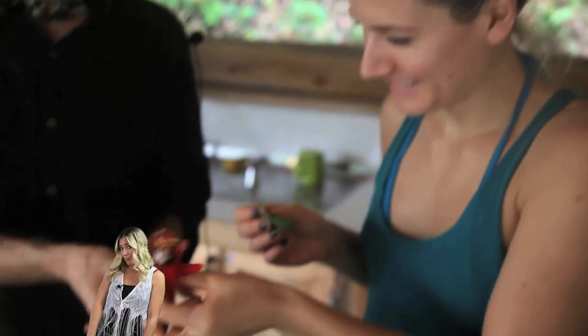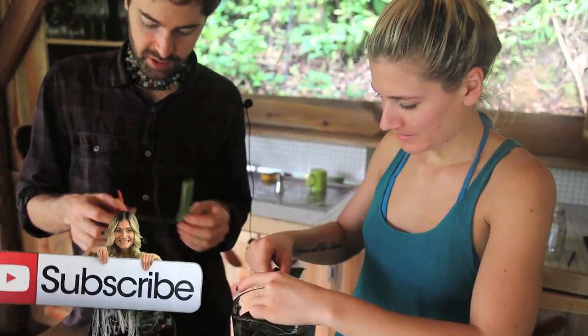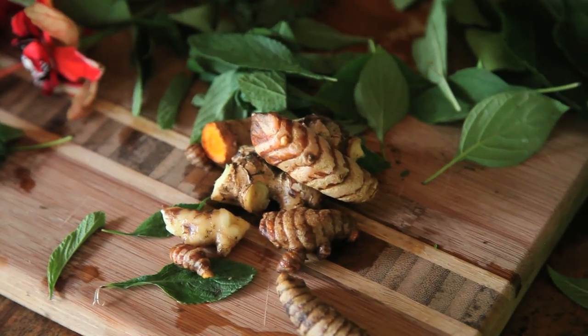That's the passionflower — and that's the flower of it. What do you do with the flower? Just drop it in. And I'm going for ginger. I think it's going to be interesting to add some ginger in there.